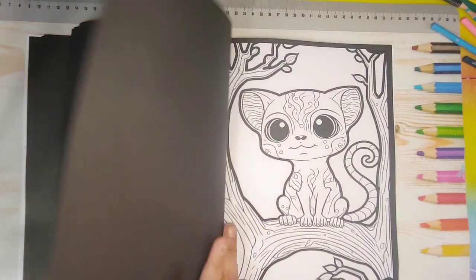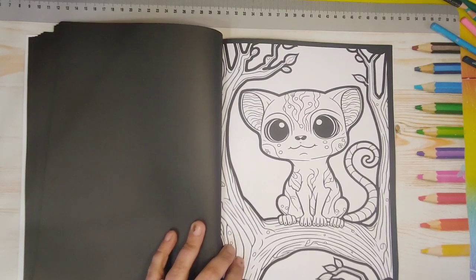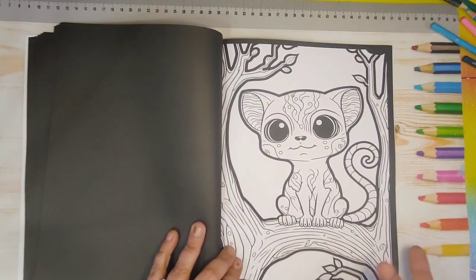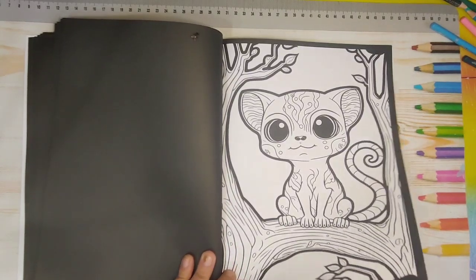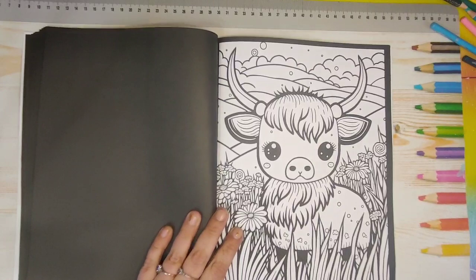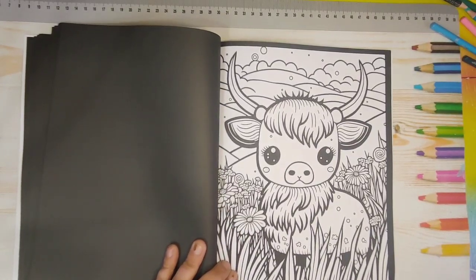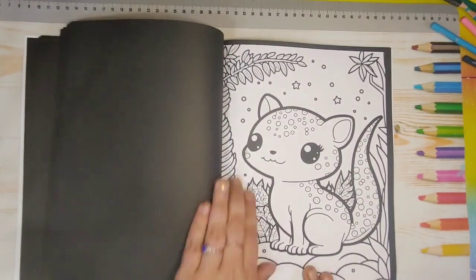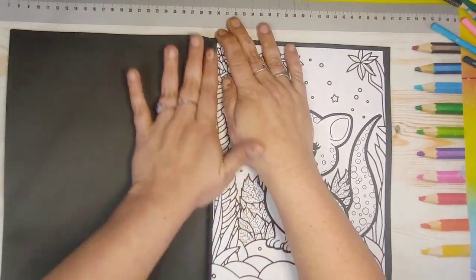Again, that's the fun of fantasy creatures — you can color them anything you want because Lord knows what color they're actually supposed to be. This thing I have no idea what it's supposed to be; it kind of looks like part rat, part lemur. Super adorable little characters and I'm super happy I took a chance.